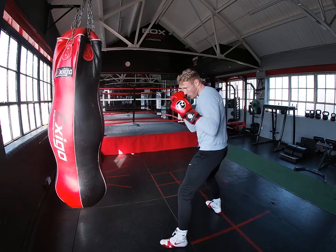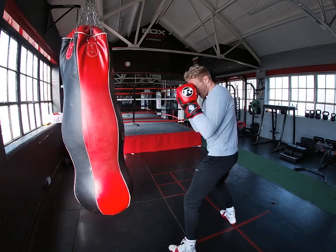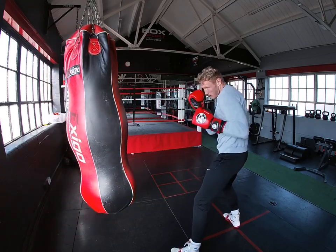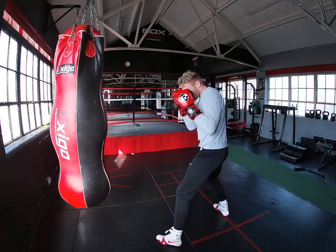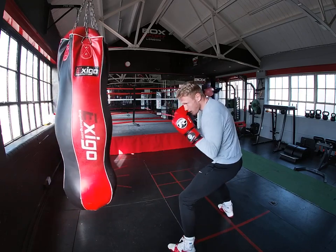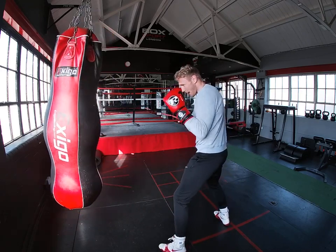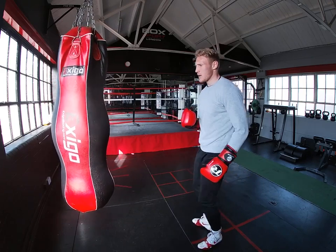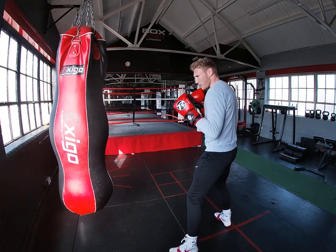And then move around, move around again, moving around, just turning that knuckle over. And again, straight from there, I'm protected because I've got my shoulder high, and I'm ready to throw another shot coming after that.